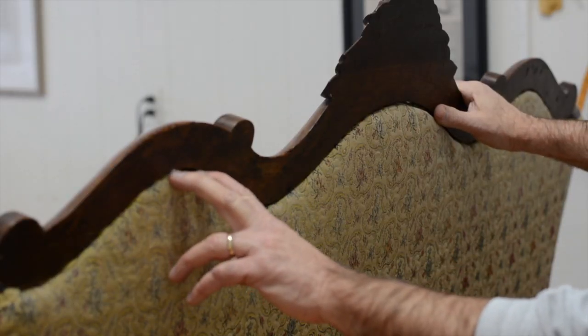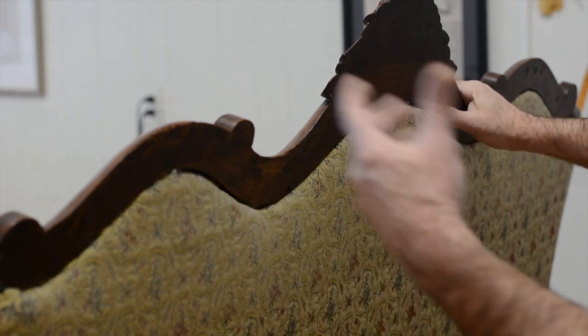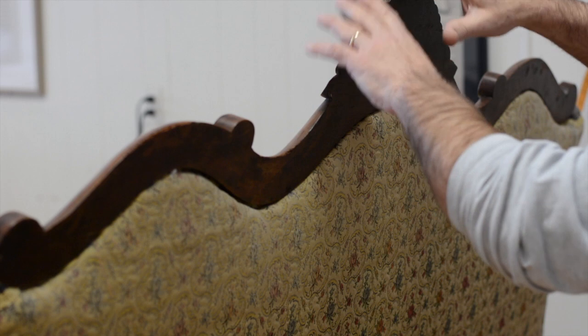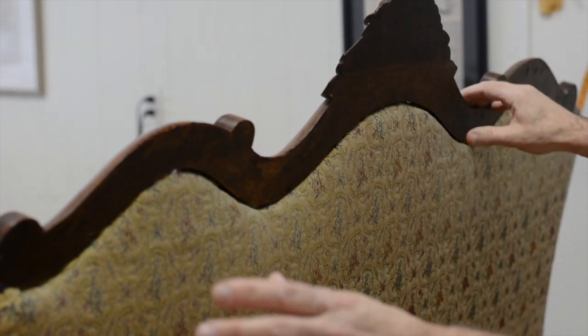The very first thing we're going to do on this American Victorian furniture in order to strip it is we're actually reversing what the upholsterer did. So we're starting from the last thing that he did. The last thing the upholsterer did was place this wood piece on the top after it had all been upholstered, and I'll show you what I mean.